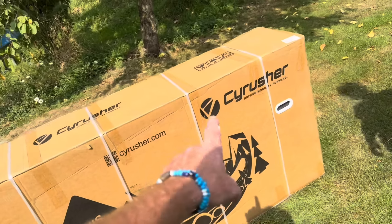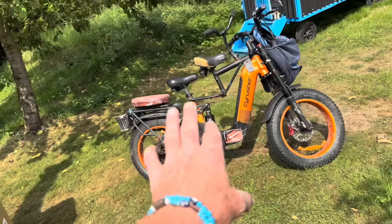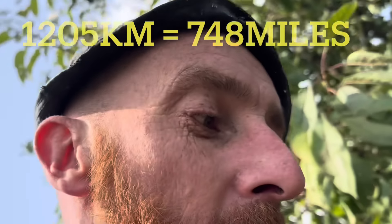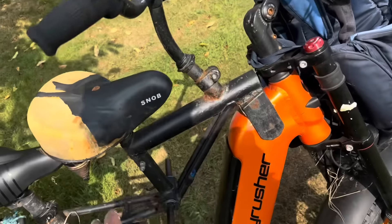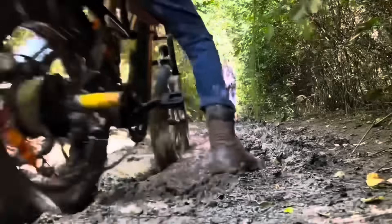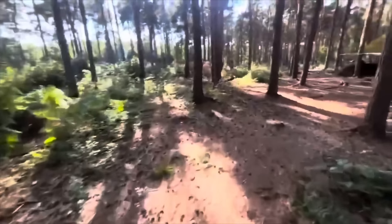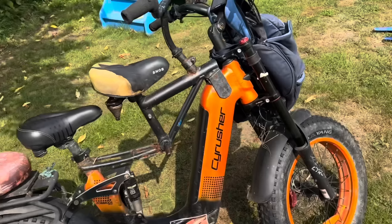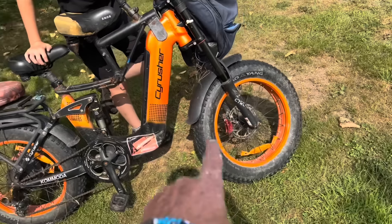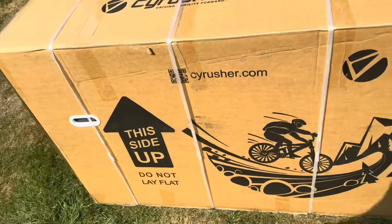Cyrusher is simple on these now. I know these are tried and tested because I've got one — there's my Cyrusher I got last year. I've done miles and miles on this. Me and our bird have done that because I made this seat up. It's been on the beach, through mud, literally abused and battered. The only thing wrong is the screen broke when my kids smashed it. I've never had a puncture, been through some rough terrain, and it's still running sweet. So I know for a fact Cyrushers are good. Let's open it up.